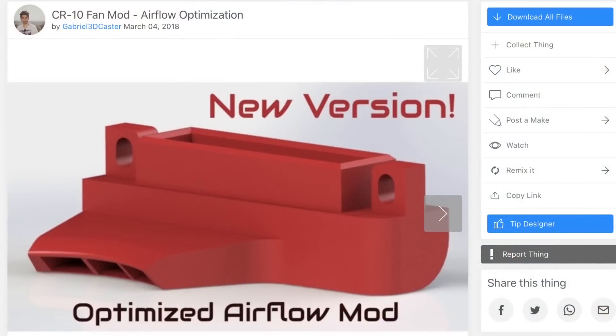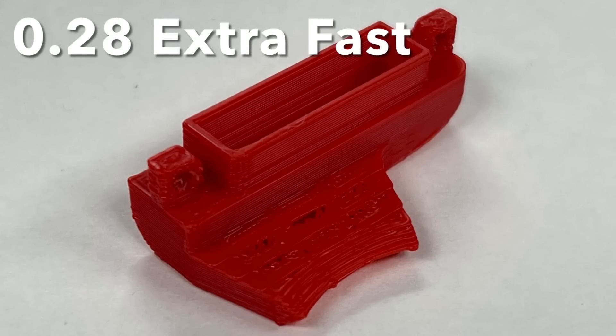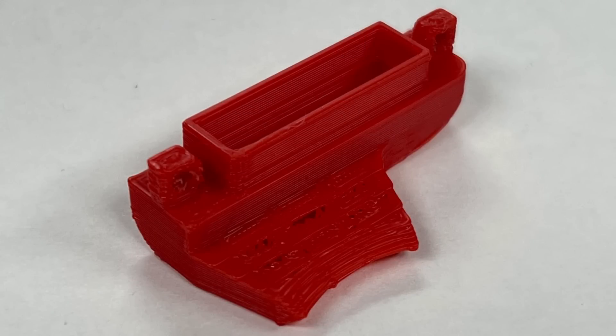I searched for a replacement STL of the original but I couldn't find one anywhere. I had printed a CR10 fan mod from Gabriel 3Dcaster on Thingiverse before, and it fits the fan, so I figured I'd give it a shot. I printed it using my 0.28 extra fast profile just to get a feel for it, but 0.28 is too rough — the ramp of the vent looked terrible — so I'm going to use a 0.2 layer height going forward.